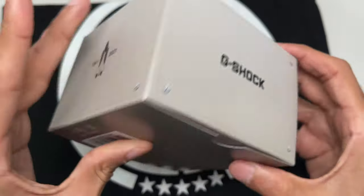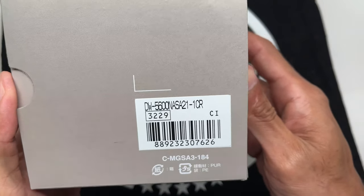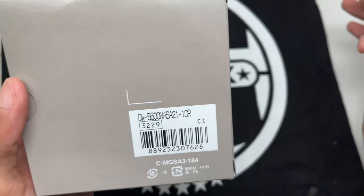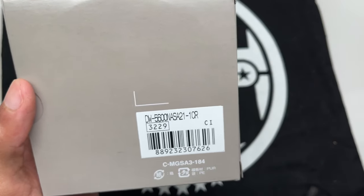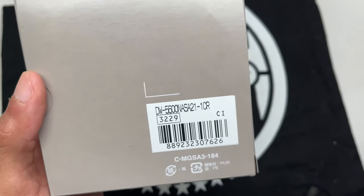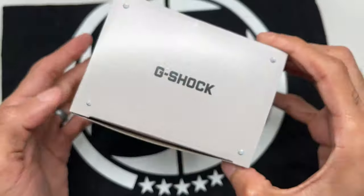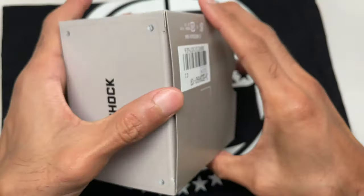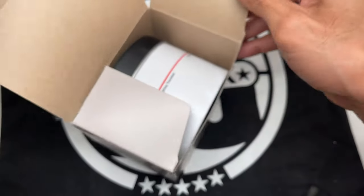G-Shock on the back there, and here's the model number: DW5600NASA21. There is also a 20th year release version, but personally I think this one is much better, and I'll show you why. Module 3229 is on the box — this is a 5600, hence the module number. Let's crack it open and check it out.